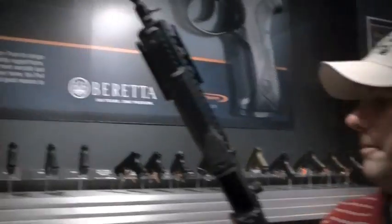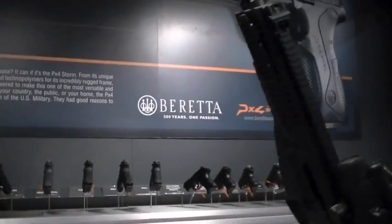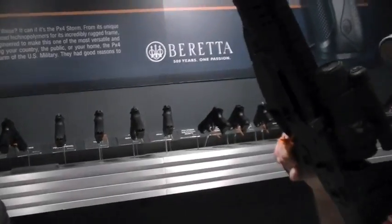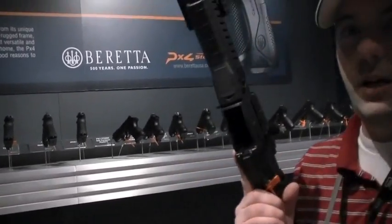Watch this video and look at the reactions and comments from the TMP viewing audience — law enforcement, civilian guys and gals. You watch the comments about the ARX 160 and that's your market feedback right there. I want it just for the charging handle.